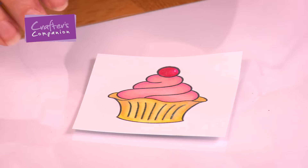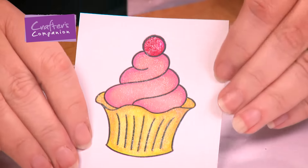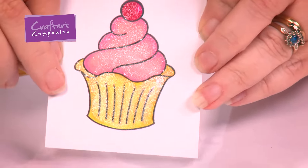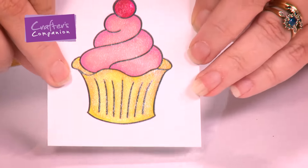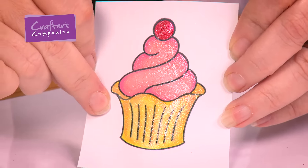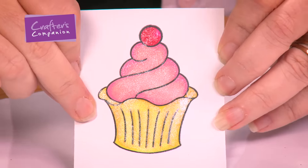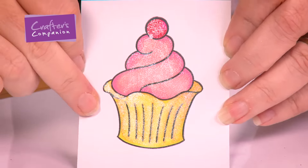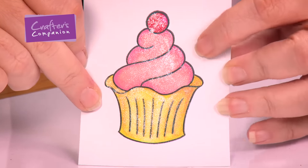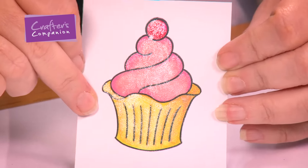So I've done that and I'm going to pick this up and show you that fabulous sparkle. Look at that — absolutely fantastic! That shimmer on there is incredible. I can see where I've missed a couple of little pieces, and you can go back in and add more if you want. So you don't have to just stop there — if you notice that you've missed a little bit, you can go back and add some more.